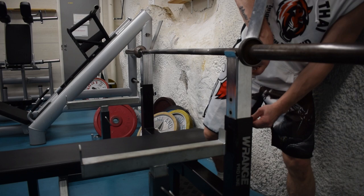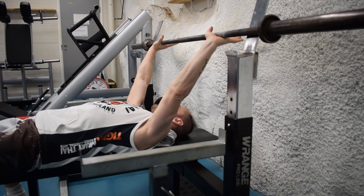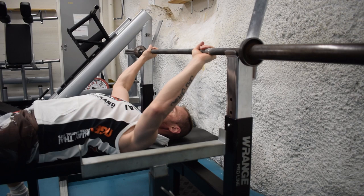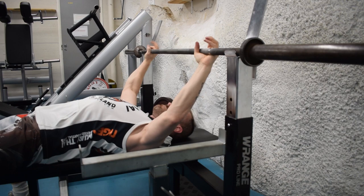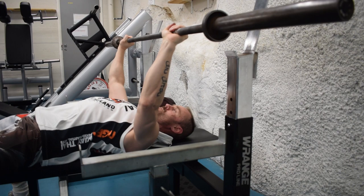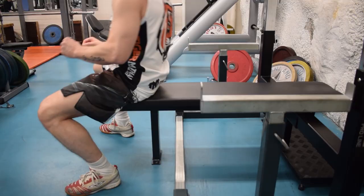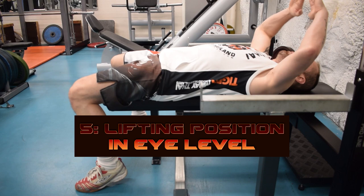After that, you can test if the height is correct so that you can slide it out normally. Take a normal lifting position and make a test so that when you take the bar to the normal repetition and lift up, there should be a clear gap — it should not be barely there, there should be a clear gap. The lifting position should be straight below the eyes.